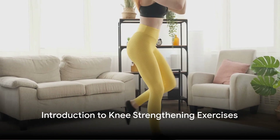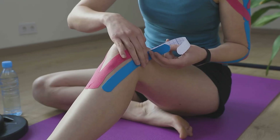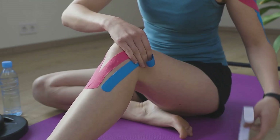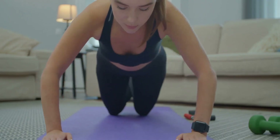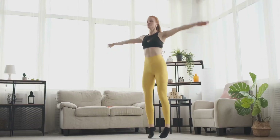Ever pondered the state of your knee health or perhaps yearned to enhance it? Well, today the spotlight shines on just that — strengthening those pivotal joints, the knees. No gym membership, no problem. These exercises need zero equipment. Let's dive right in.